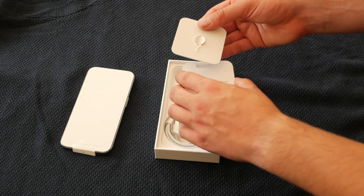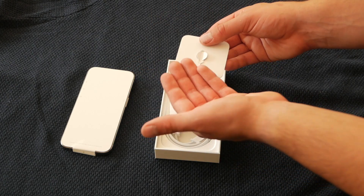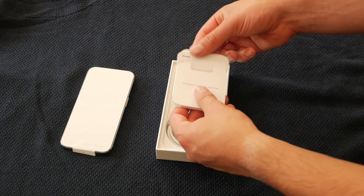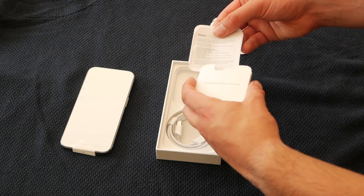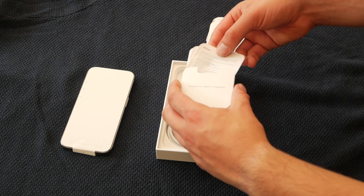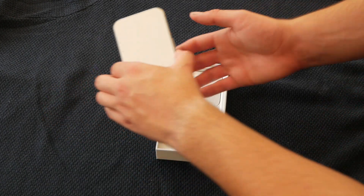We've still got the SIM ejector tool, so that means we've still got a physical SIM card. I think that's all European models. There should be one Apple sticker — let's find it. Oh, there it is. Put that back. And then it's everything but in a different language. Obviously I don't need to mention Designed by California.